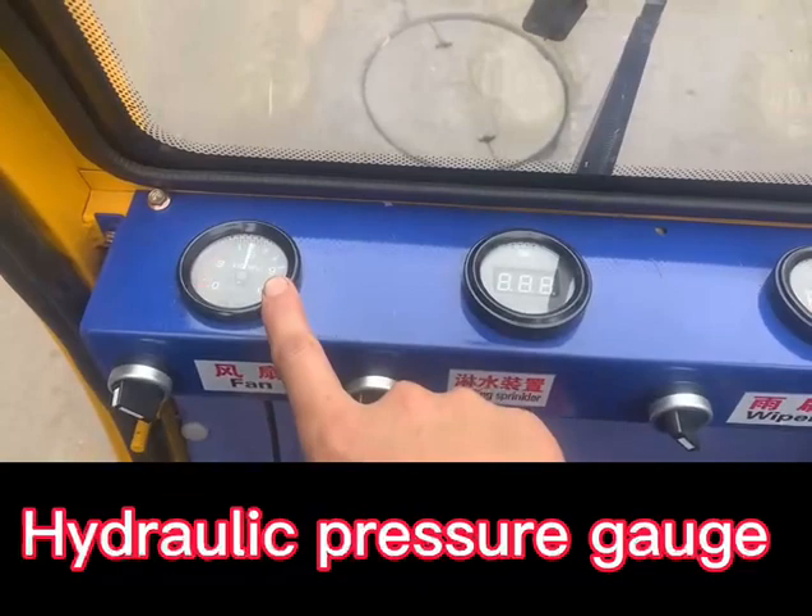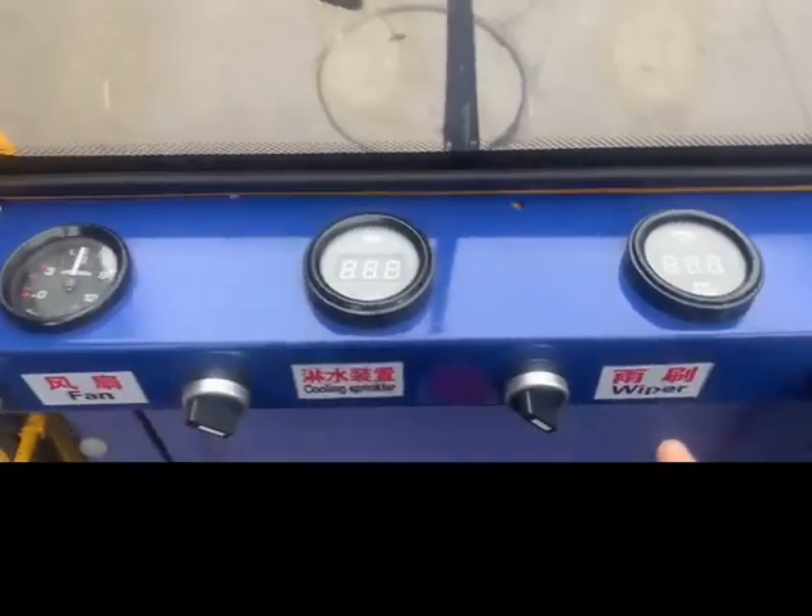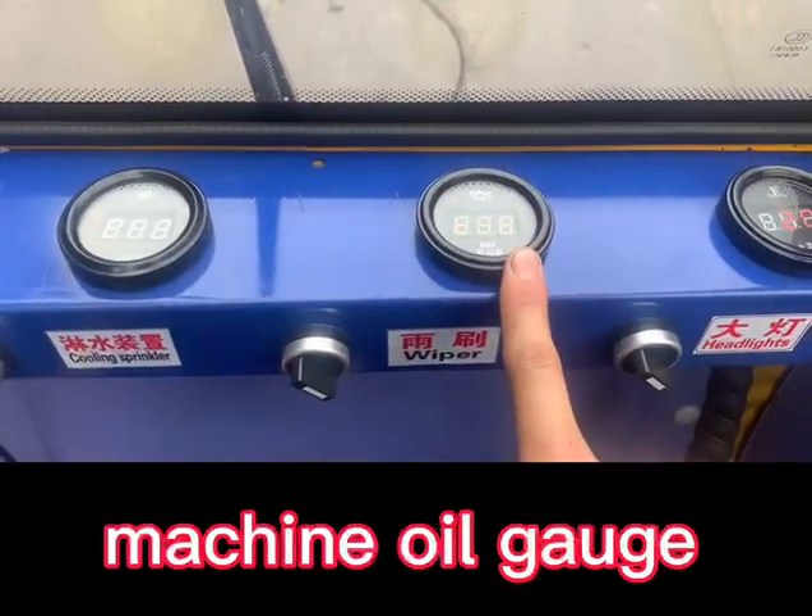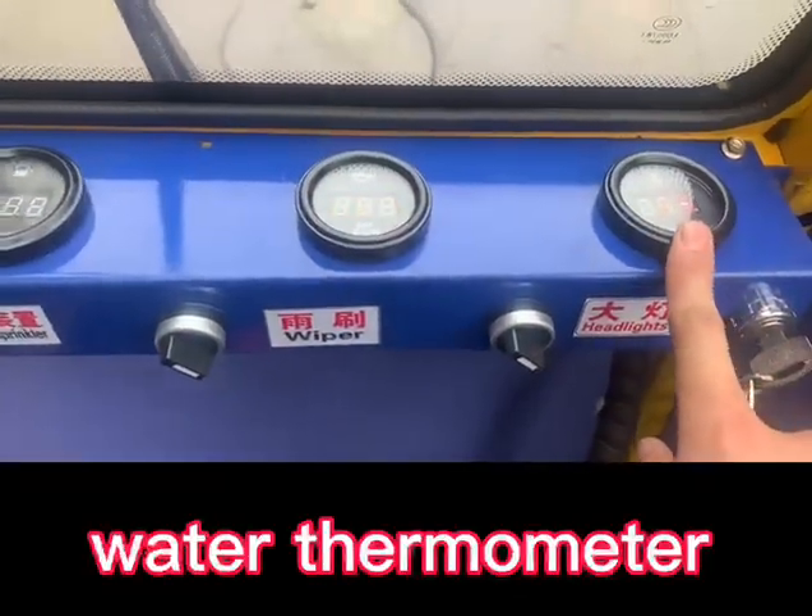Hydraulic pressure gauge. Fuel gauge. Machine oil gauge. Water thermometer.